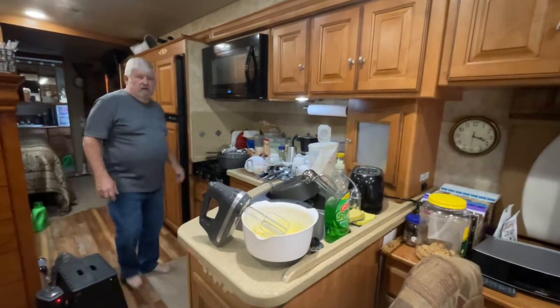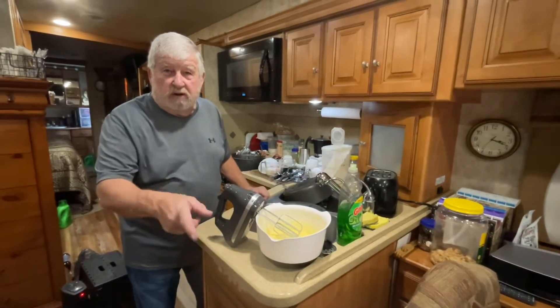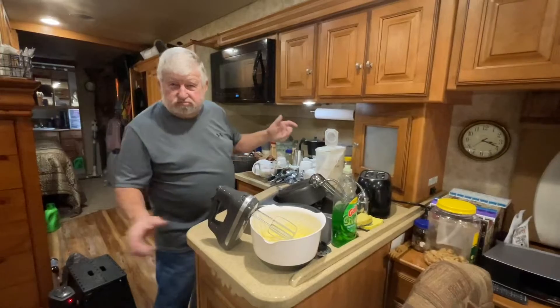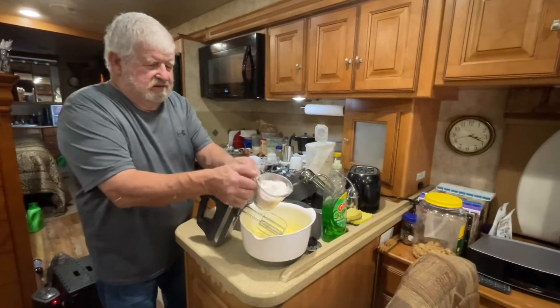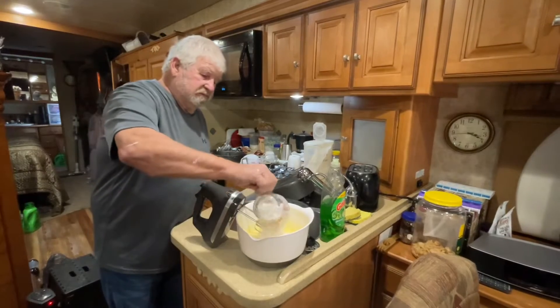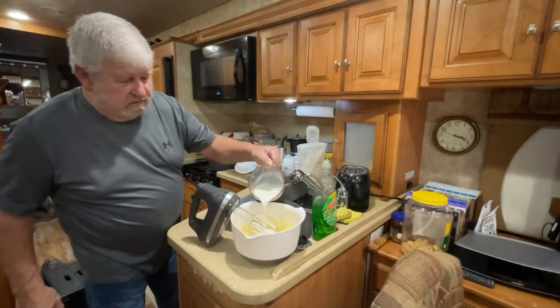A cup of buttermilk. We're quitting after this - they don't need any more dessert! Now this is the only thing you see me measure; the rest of the time I'm just doing my thing. Cup of flour, dash of milk.